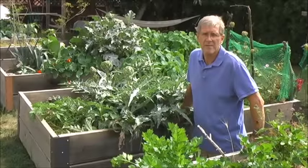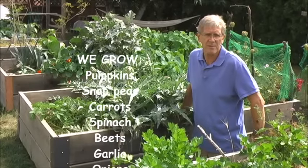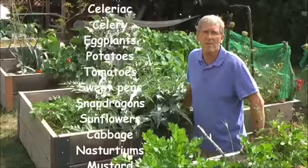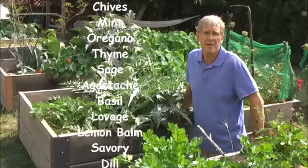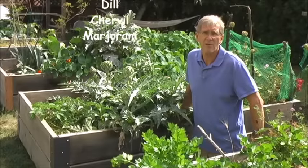We grow organically because we want our garden to be biodiverse. We think it's important to have lots of insects and lots of birds around, and we didn't want to use anything with chemicals that would harm them. We've been buying West Coast Seeds for about 10 years now. We like them because they are organic, they are non-GMO, and you can get a lot of open-pollinated seed there.